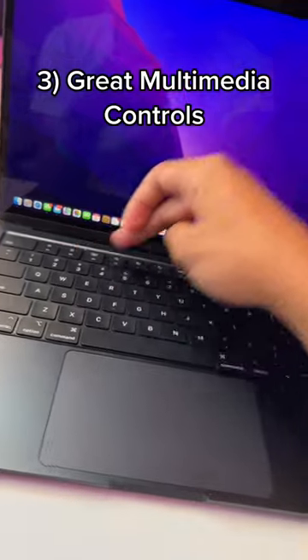On another note, the multimedia controls up here are super, super nice. On iPhone, you have to go to a separate menu to even get to the numbers, so I didn't necessarily expect Apple to have good functional multimedia controls, but these are great.